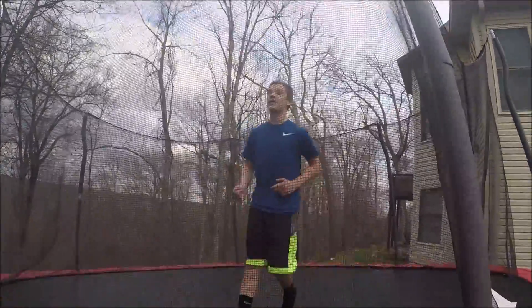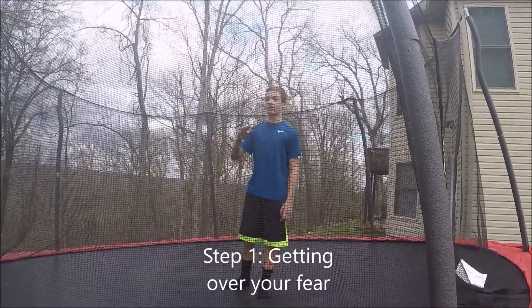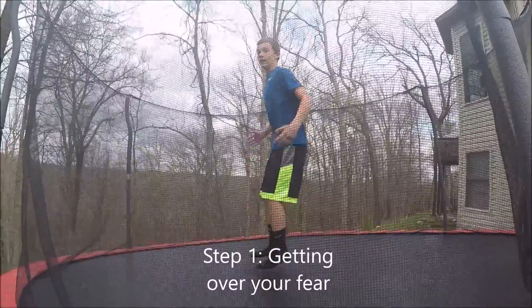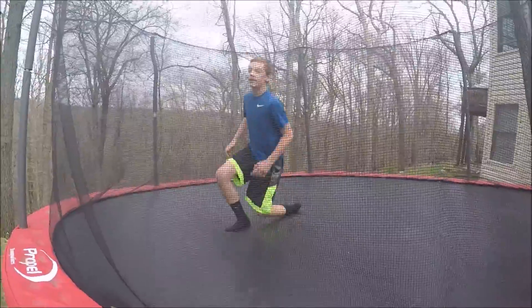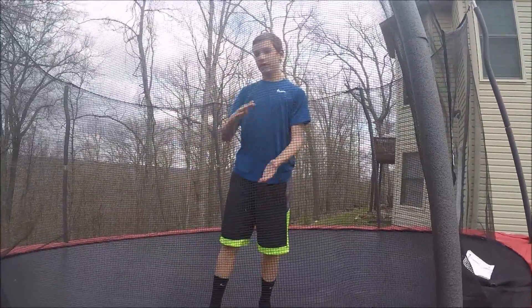The first step is really just getting over your fear of going over. You could just jump and land on your back. That kind of gives you the feeling of just going backwards.